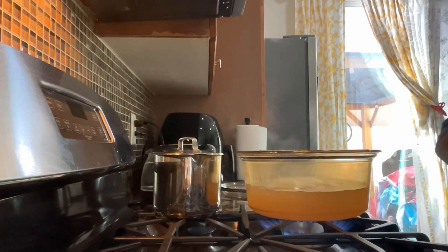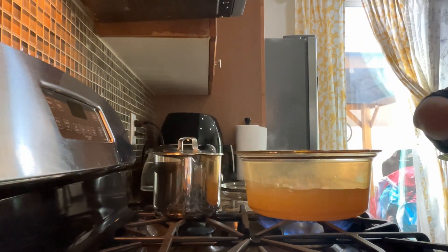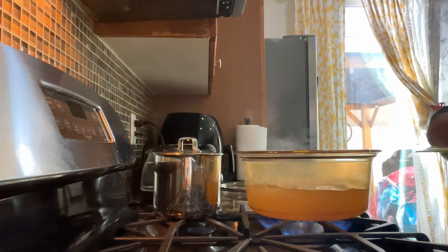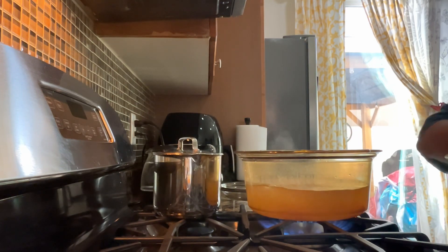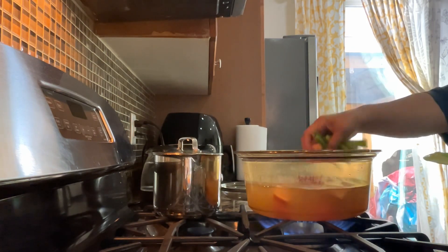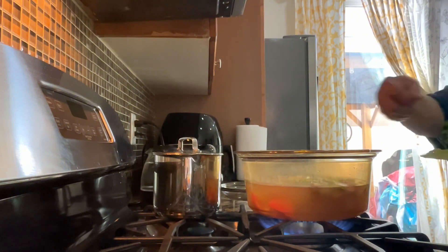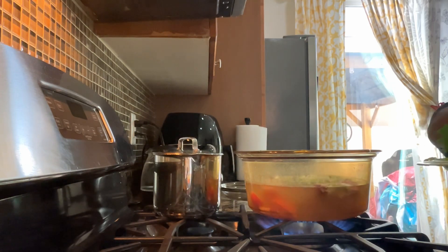Let's start my salmon miso soup, guys. First, the tomatoes — I'll put them all in, along with the onions. This is super easy, guys — the salmon cooks very quickly, just about 20 seconds.